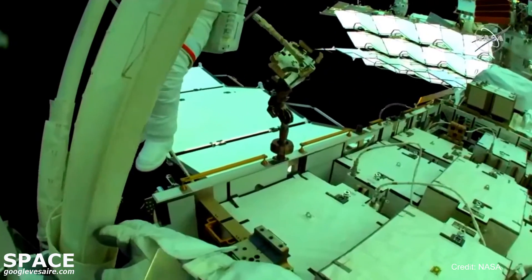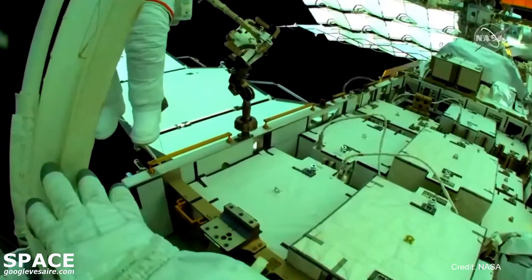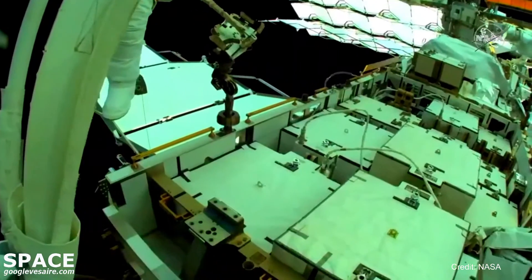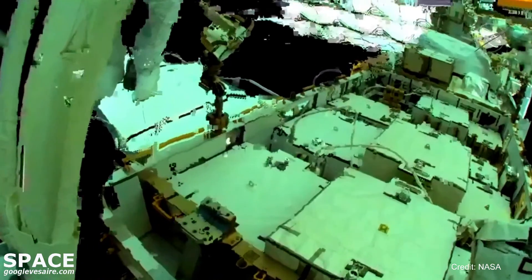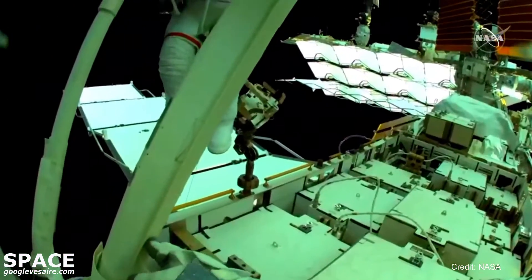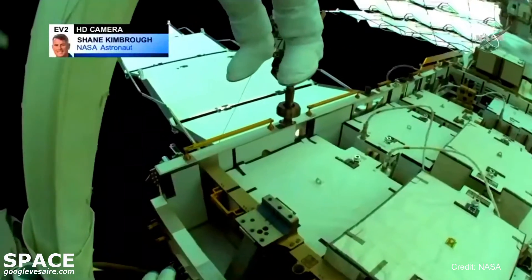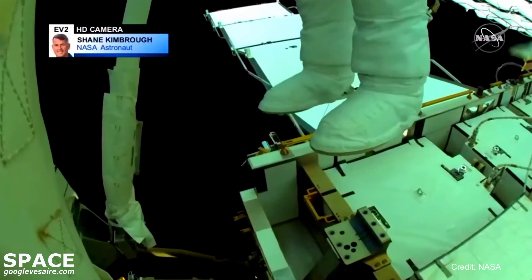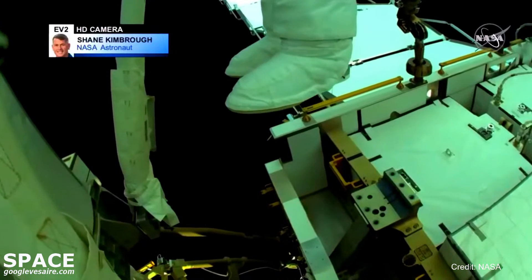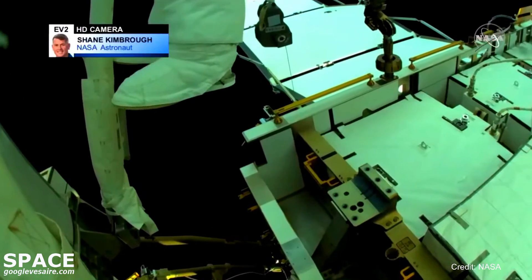Confirmed good deployment of the first IROSA — the new solar array that is part of the plan to augment the power systems on board the International Space Station. That deployment took about 10 minutes, and we did get confirmation that the deployment is good. Thomas Pesquet will finish up the job by securing two tension bolts that will secure the IROSA.